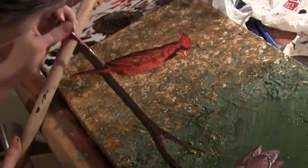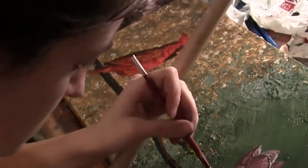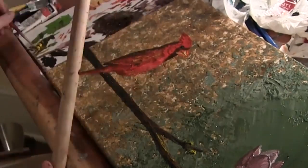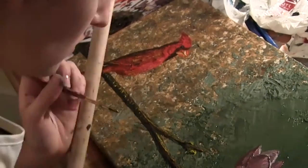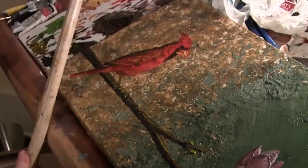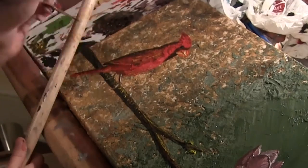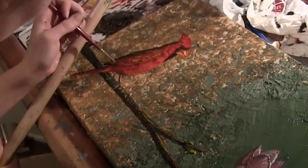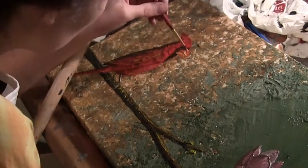Now I'm adding a bluish-purple shadow under the tree branch to give it more depth, and a little bit of that bright lime color to highlight it. I'm also adding the legs of the cardinal with highlights on those as well. Once again, I did not use black there — it's a deep brown color. Now I'm going back and touching up some various areas.